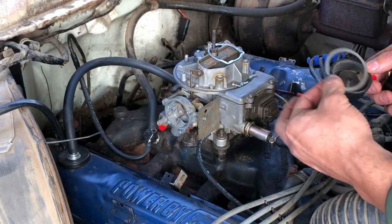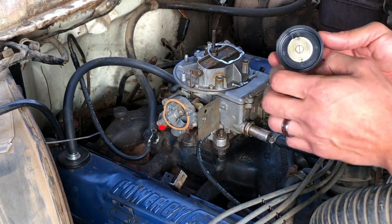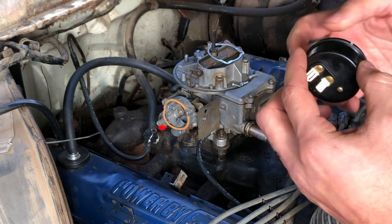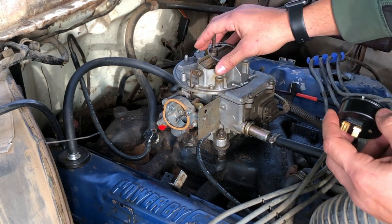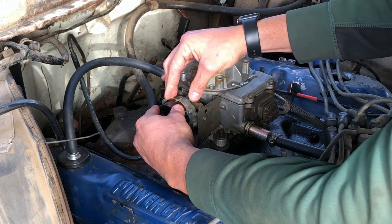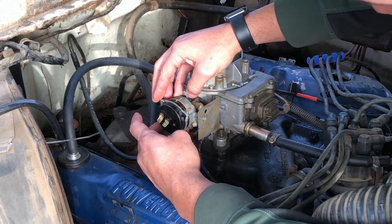The kit comes with a new gasket. This one isn't in bad shape but we'll use the new one — at first it seems a little too big, but once the cap goes on it'll be fine. This is the spring that adjusts and opens the choke, so you need to get that to line up with the cap on the inside. Line those up, and then match the indicator at the top, which is the generic setting. From there you can adjust for your needs.